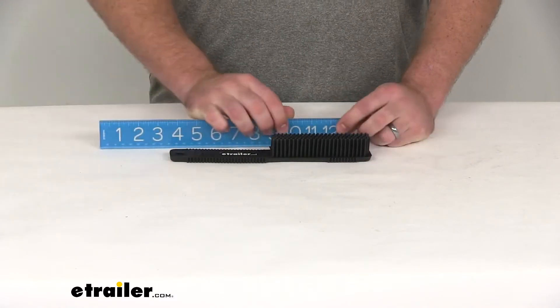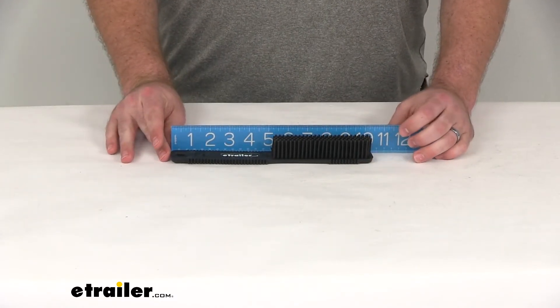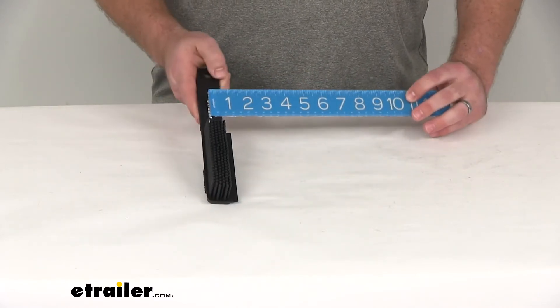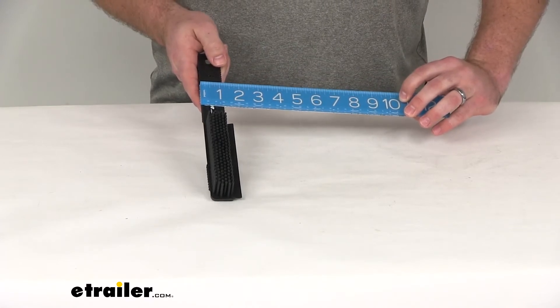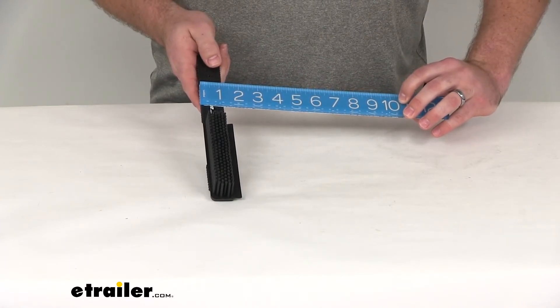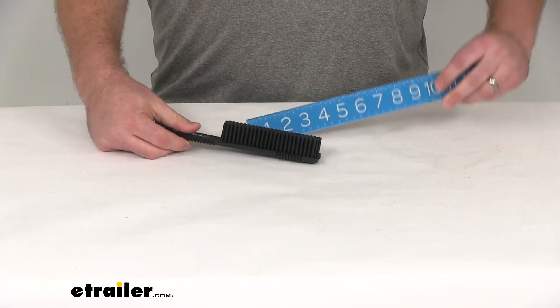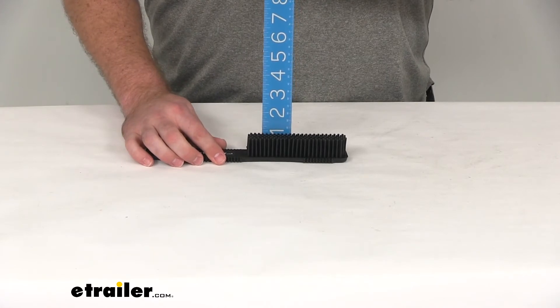Our brush is going to measure right about 10 and a quarter of an inch long. It's right about just over an inch wide, maybe an inch and an eighth. The bristles themselves are right about seven-eighths of an inch long.